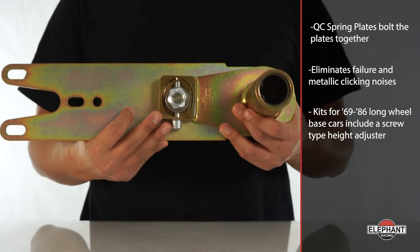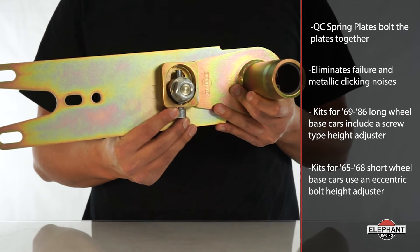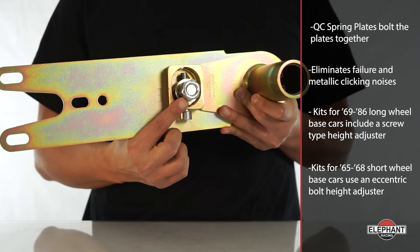Kits for 69 through 86 long wheelbase cars include a screw type height adjuster. Kits for 65 through 68 short wheelbase cars use an eccentric bolt height adjuster for improved tire clearance.